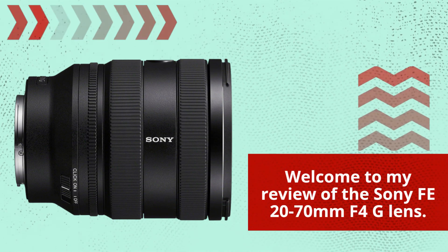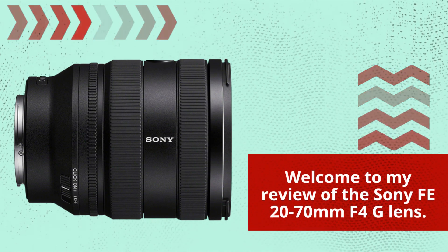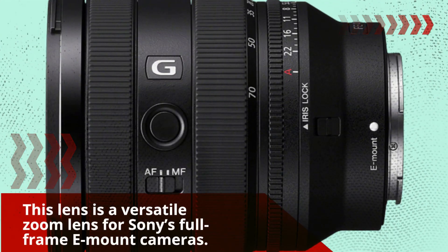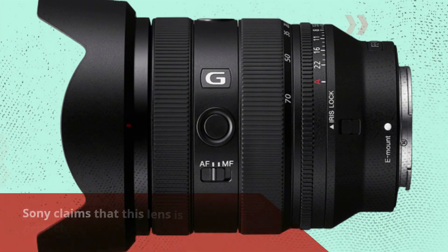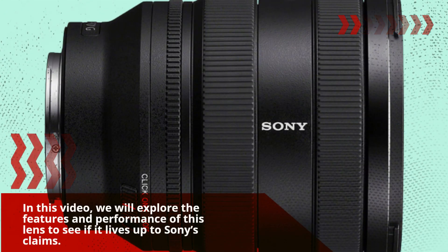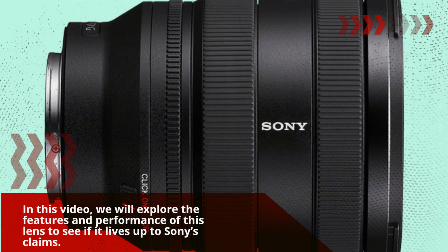Welcome to my review of the Sony FE 20-70mm F4G lens. This lens is a versatile zoom lens for Sony's full-frame E-mount cameras. Sony claims that this lens is perfect for both still photography and video recording. In this video, we will explore the features and performance of this lens to see if it lives up to Sony's claims.